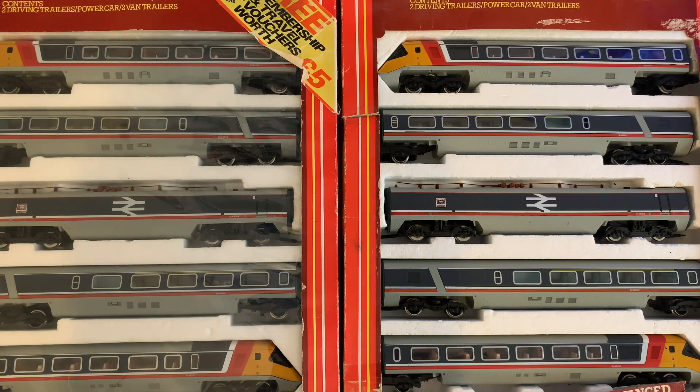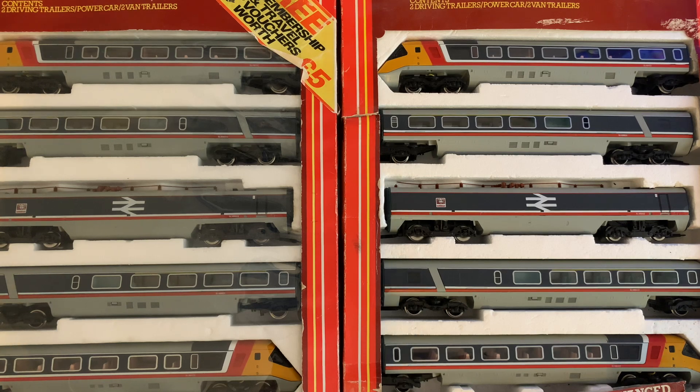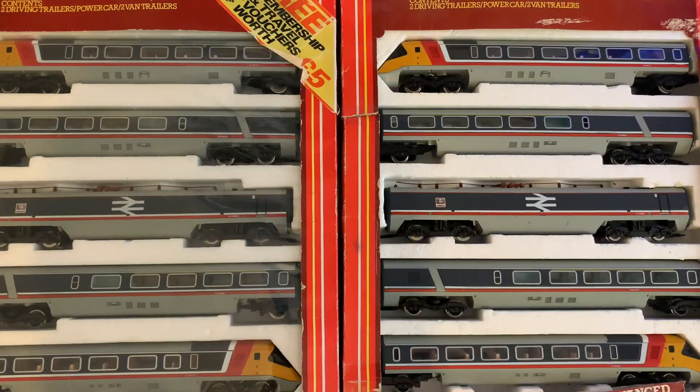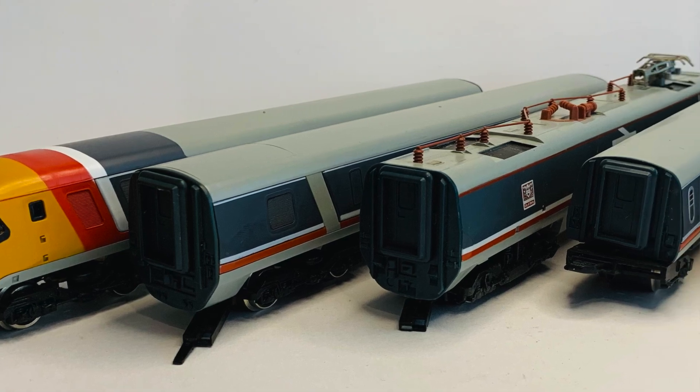The packaging has seen better days. This one still has its film on the front although it's really very tatty around the edges. The other one is really tatty and doesn't have the film on the front anymore at all. But that doesn't take away from the fact that they still have their packaging, and the polystyrene inserts seem to be in reasonably good condition.